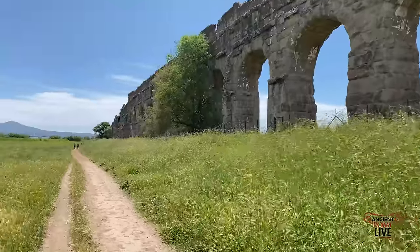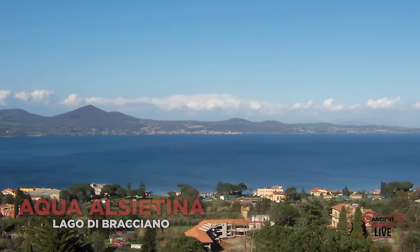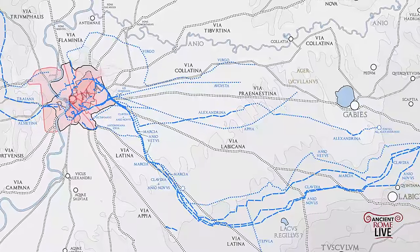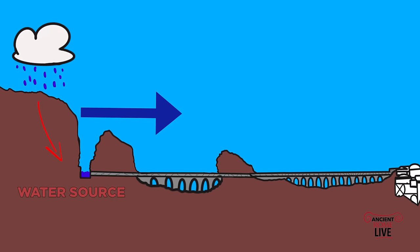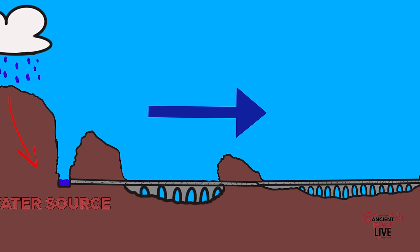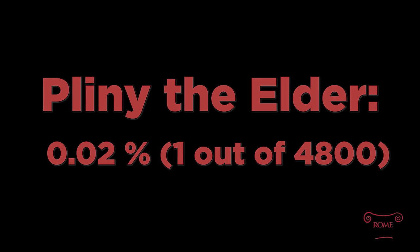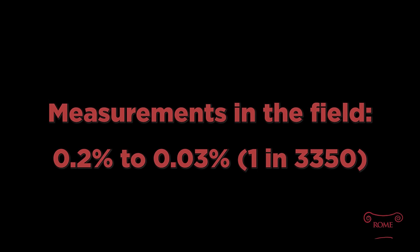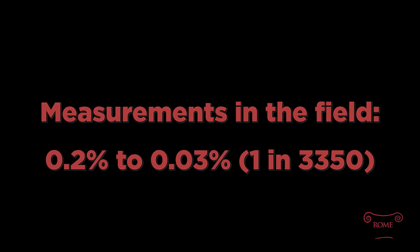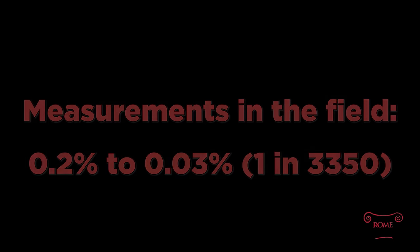You start by identifying a source — a spring, river, or lake — though Romans preferred springs because the water quality was so much better. From that original source at a higher elevation, you had to establish the gradient to bring water through gravity flow into the city. Vitruvius says the slope had to be 1 in 200, or half a percent, though there is discussion that the Latin is corrupt in that passage. Pliny the Elder says it should be 0.02% — one meter drop per 4,800 meters. When we look at aqueducts throughout the empire, we see it's usually between 0.2% and 0.03%, meaning a one-meter drop in 3,350 meters. That's an incredible amount of precision.